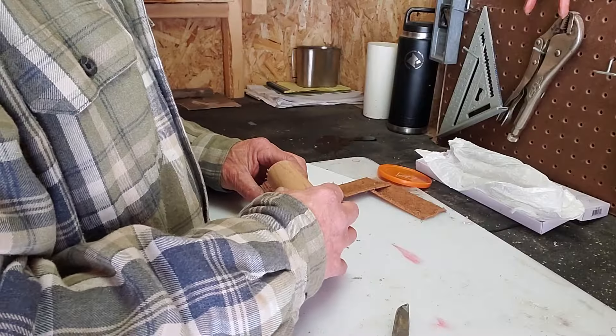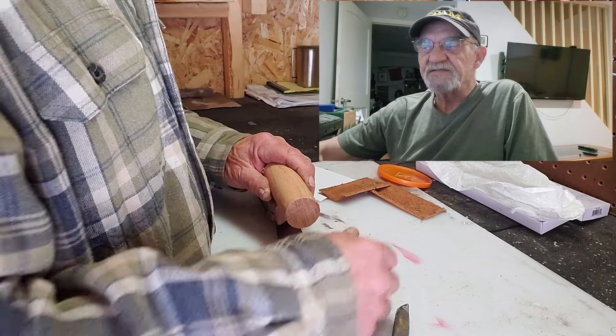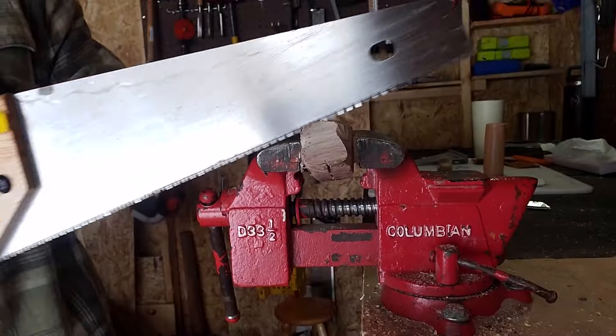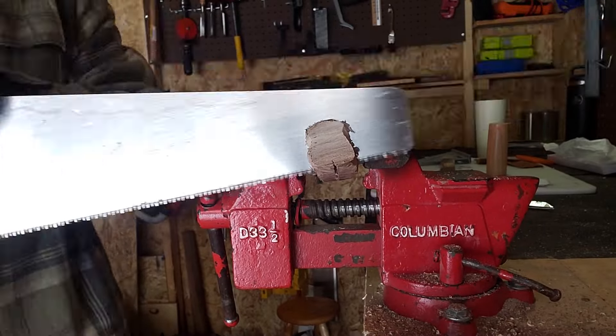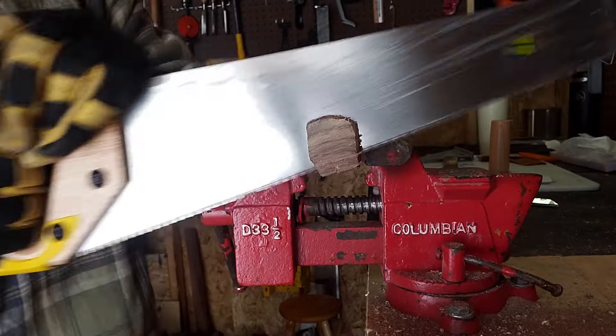I'm working on the handle right now. I was originally talking through the video but I think what I'm going to do is just work on it and do a voiceover for the rest. Hopefully that works for you - let me know in the comments what you prefer. So I've cut the wood up and I'm just getting everything to a rough size so that it's big enough to fit.